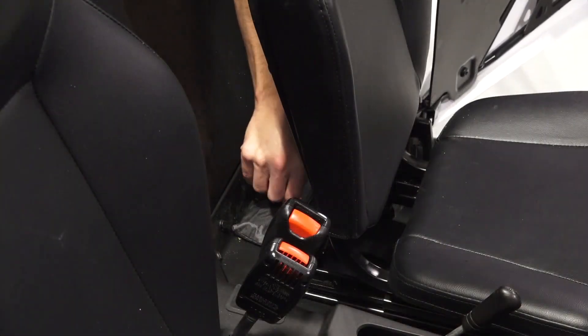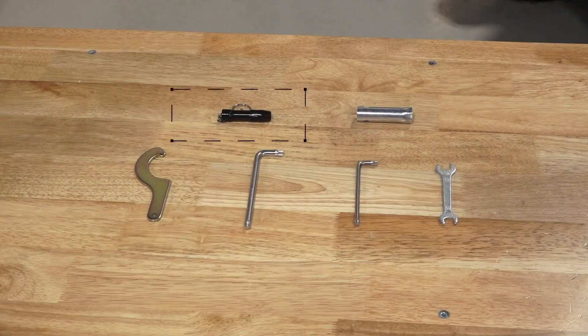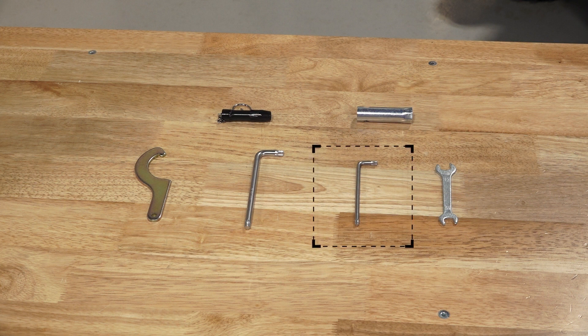Behind the driver's seat, you'll find the tool kit, which includes a tire pressure gauge, spark plug socket, suspension adjustment tool, T40 Torx wrench, T27 Torx wrench, and a 10mm and 12mm combination wrench.